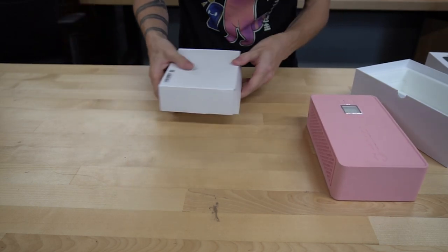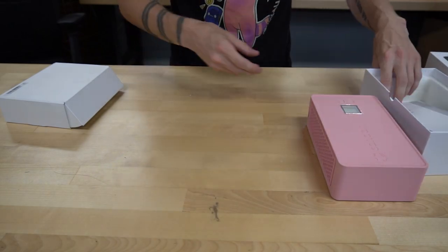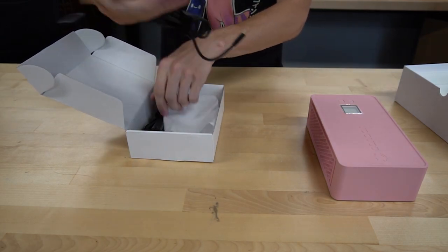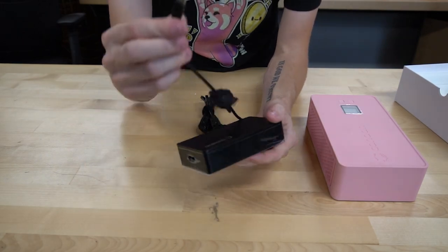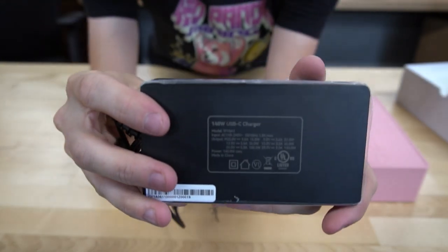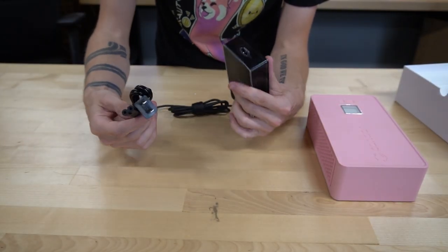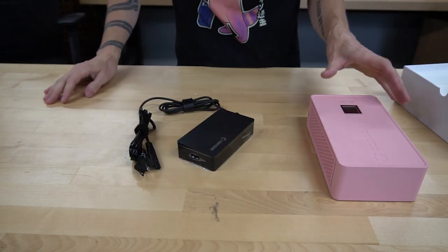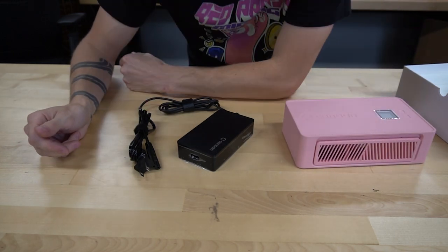Let's open up the power supply. You also get the setup manual — usual stuff in a box with a miner. And we got the USB-C power supply. It says 140 watts USB-C, and of course the adapter to the wall. This looks like it takes a standard outlet. Looks pretty nice. Let's plug it in.